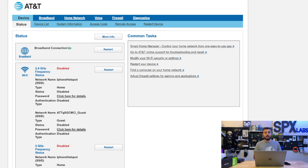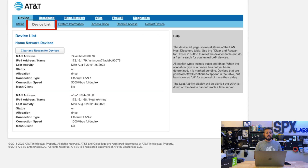After entering that address, you should be presented with a page that looks like this. The next thing we're going to do is click on Device List. In there, we're going to click the Clear and Rescan for Devices button. What this does is force the AT&T gateway to forget about all the devices that were plugged into or connected to it previously. If it doesn't auto-populate immediately, that's fine.